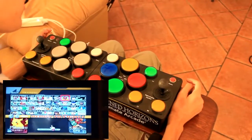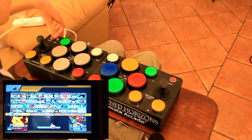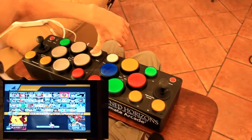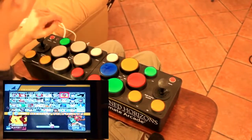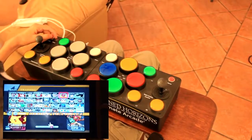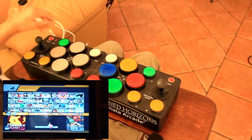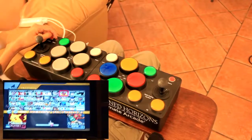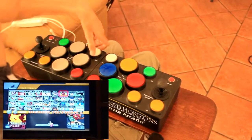To adjust the sensitivity of the joysticks, press the program button, then press select and leave it pressed until the status button starts blinking. Once it starts blinking, you can move the joystick up to make it more sensitive or down to make it less sensitive. The speed of the flashing will tell you how sensitive it is. To exit, just press select again.